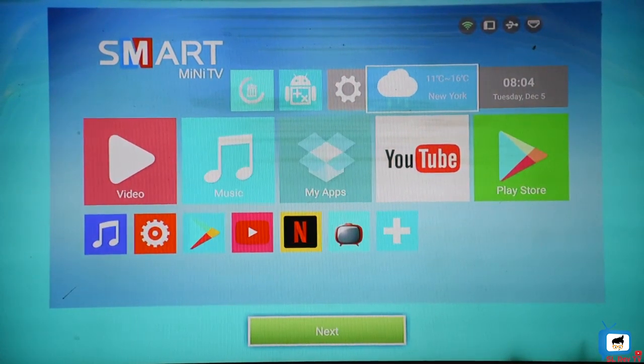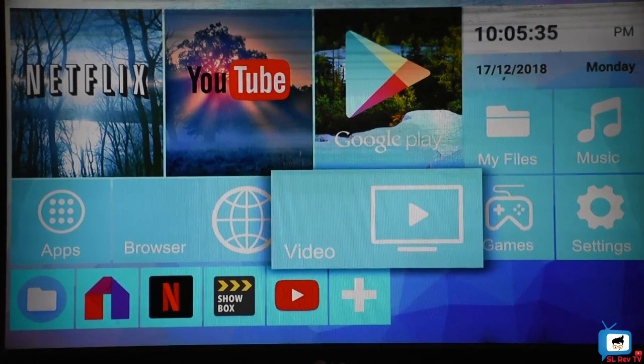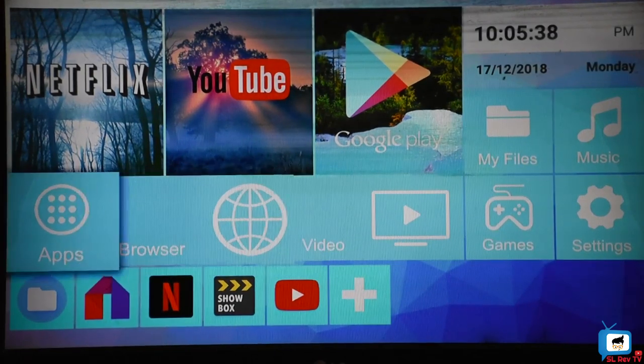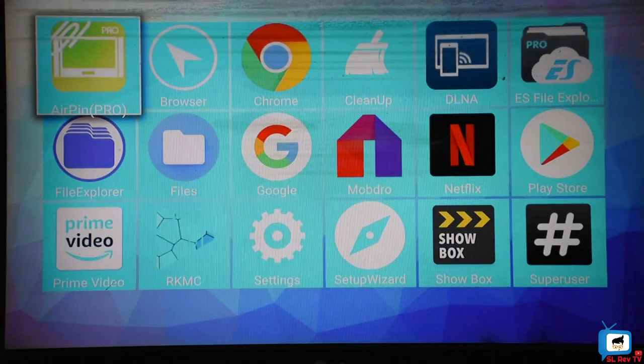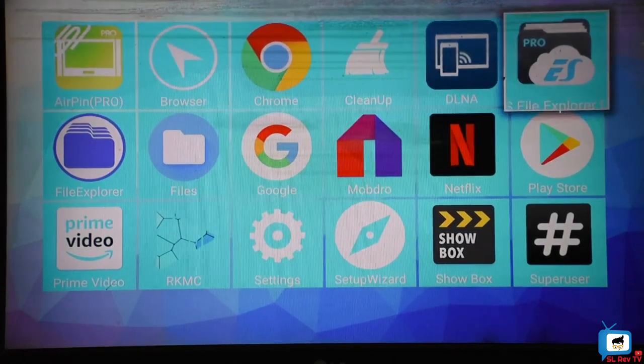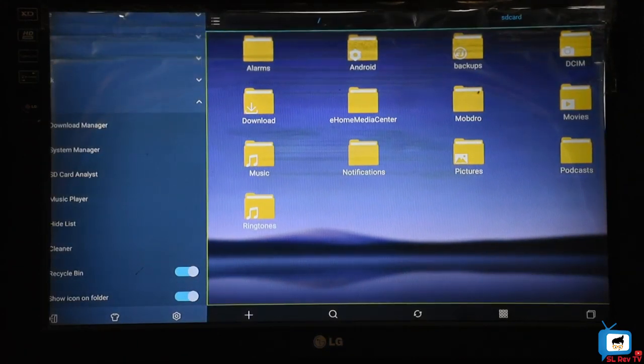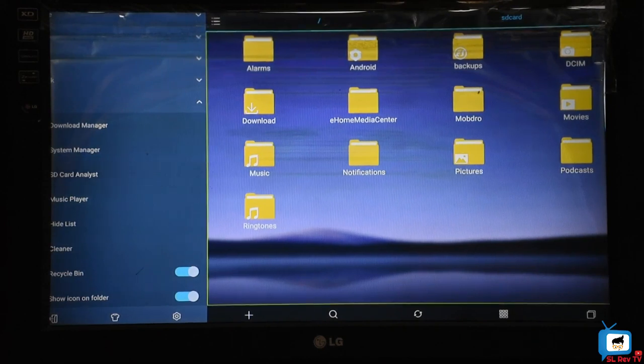This is the interface. You can use Netflix, YouTube, Google, and other services from your home. You can use games, notes, and a calendar. This can be used as a file manager. It also supports SD card, pen drive, external hard drive, and can be used as a media player and home system.